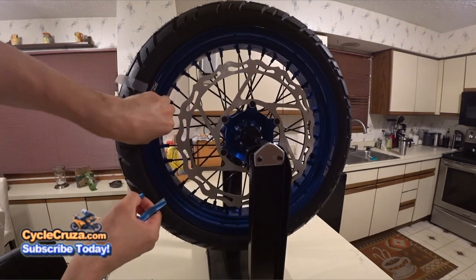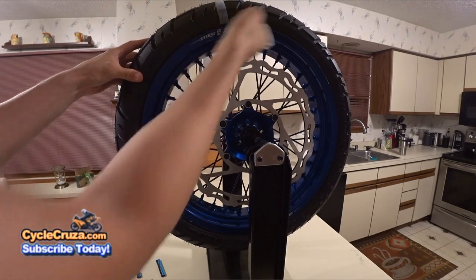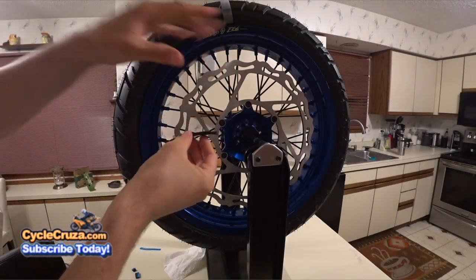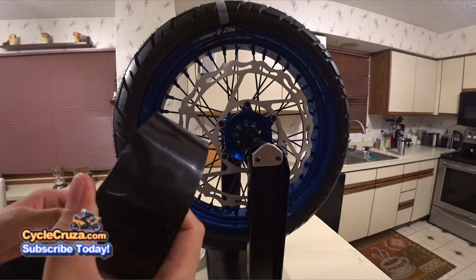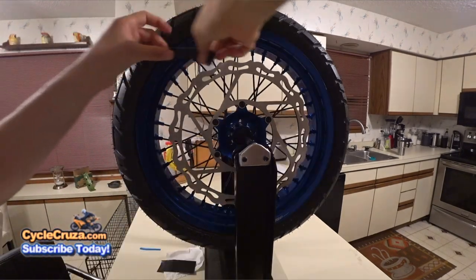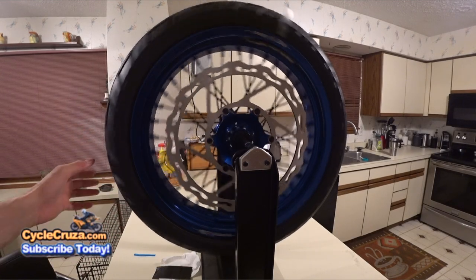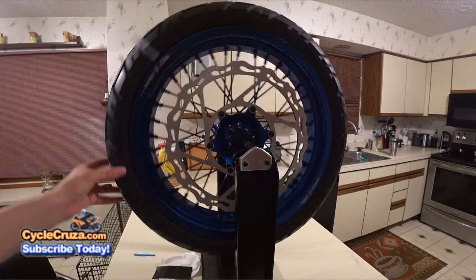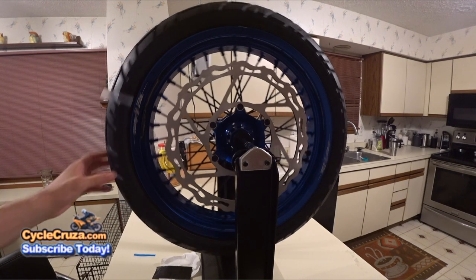Take those weights off and clean the rim with rubbing alcohol so the weights will stick. Put them as close as possible to the center and secure with some duct tape. Once it's balanced you can put the wheel anywhere — three o'clock position and it doesn't move. Now just balance the other wheel the same exact way.